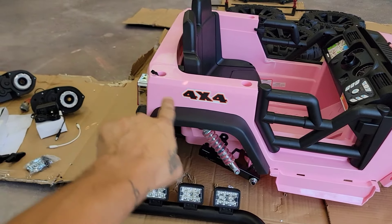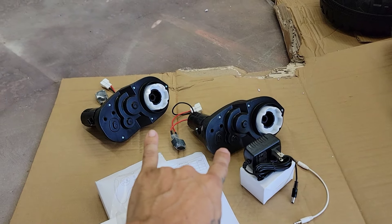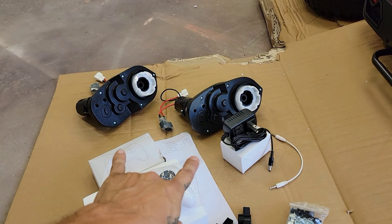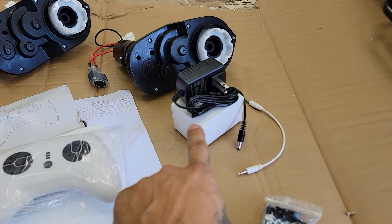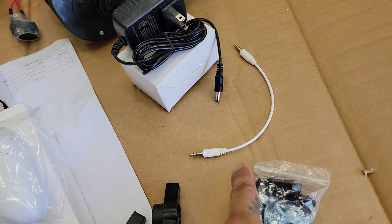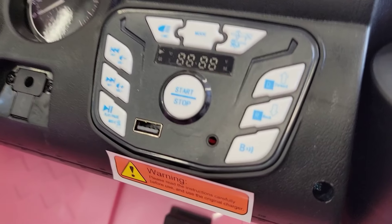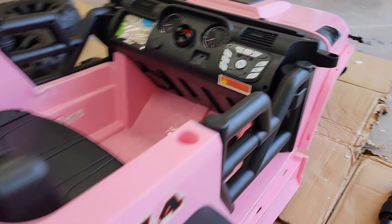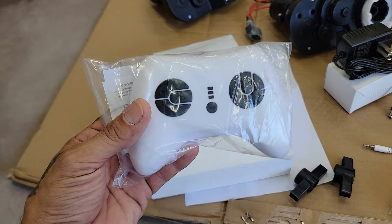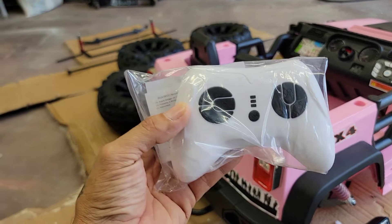We have running boards for the side of the jeep, the steering wheel, side mirrors, and hand rails for the back. Over here I have some of the main components: the left and right side motors, and they are labeled so we know which side they go on. We also have the charging wire, the adapter to charge the batteries, and this is for an auxiliary cable. This one actually has a working radio with USB, and you can also connect the auxiliary cord and listen to your own music from your phone. Another thing — this is helpful for parents with small children — if they're not ready to ride on their own, you can actually control it with a remote control.